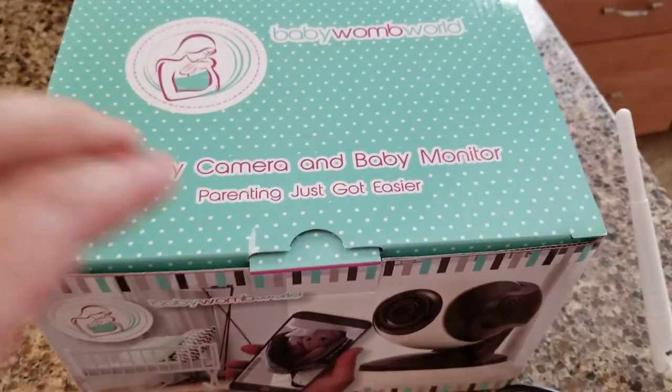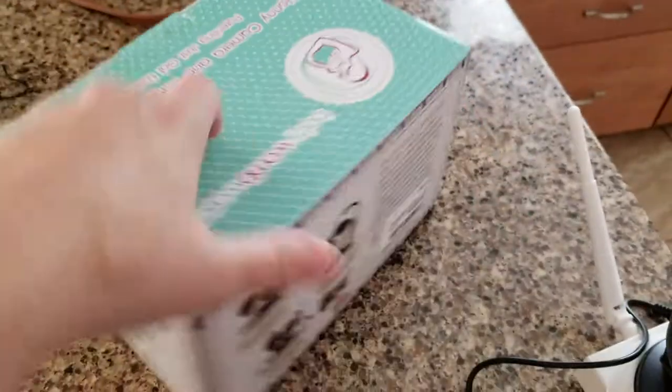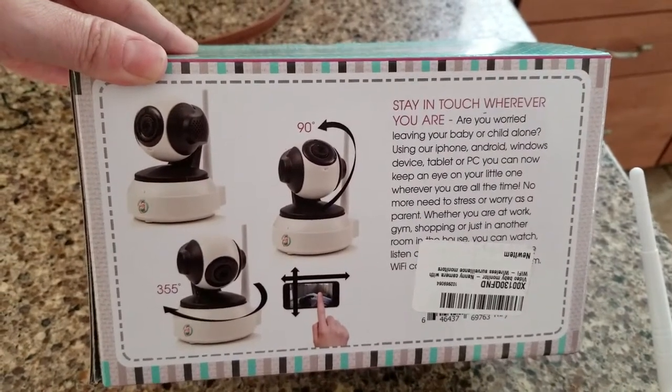This is a really cool nanny cam baby monitor by Baby Womb World. It rotates 360 degrees all the way around, which is great.